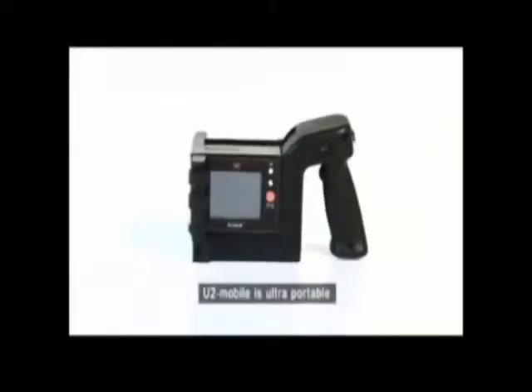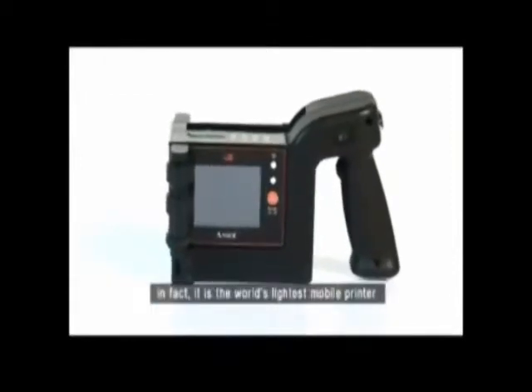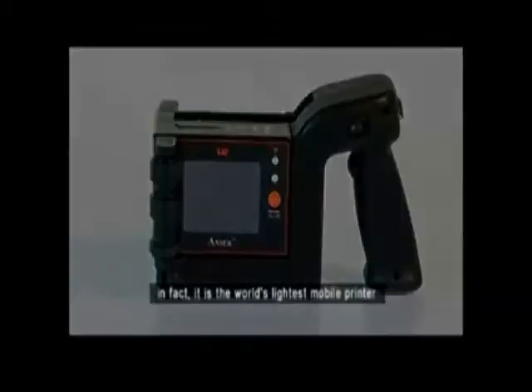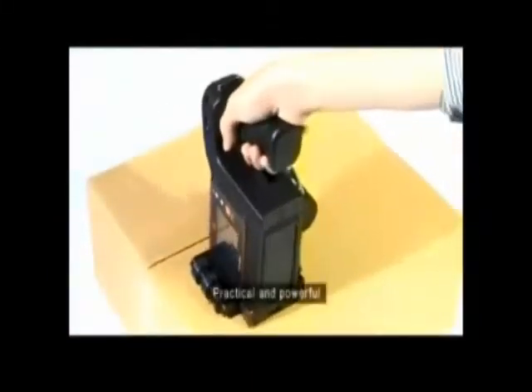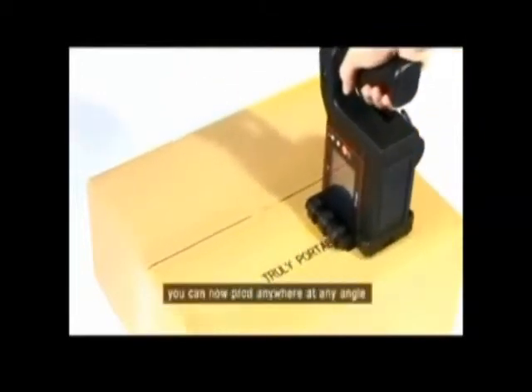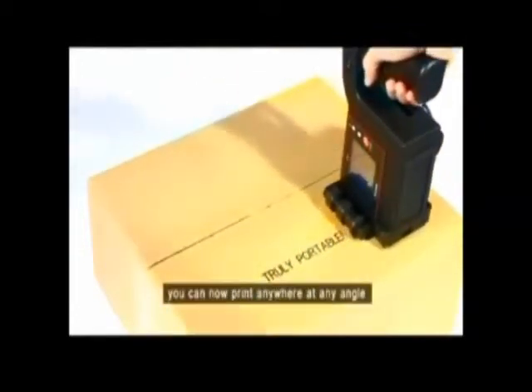U2 Mobile is ultra-portable. In fact, it is the world's lightest mobile printer, weighing less than 1kg. Practical and powerful, you can now print anywhere at any angle.